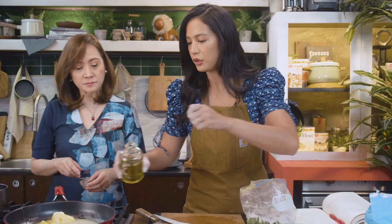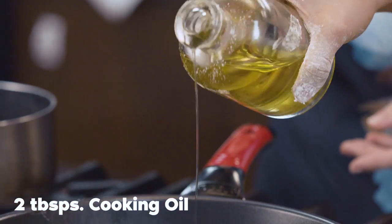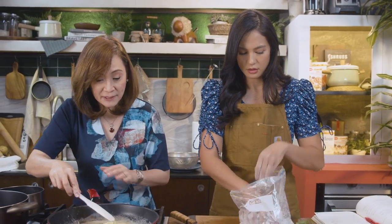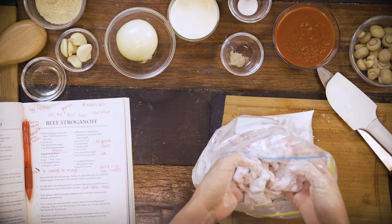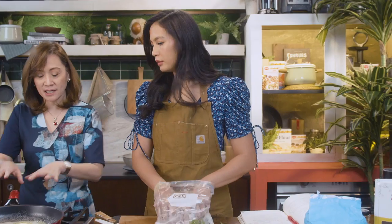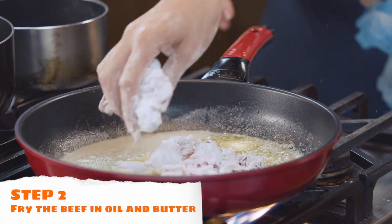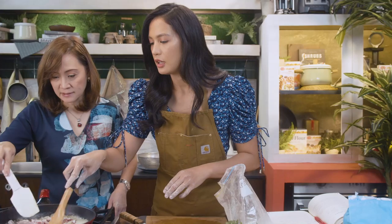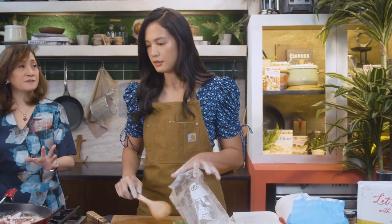One thing that's very important when you're cooking is that you use quality ingredients, because at the end of the day, this is what you're putting in your body. We have to make sure the butter is completely melted so that the frying temperature is correct. Let's fry the beef in batches — maybe two batches — so we don't let the temperature of the oil drop. Just sprinkle it around and let it cook on one side. Let it sear first.